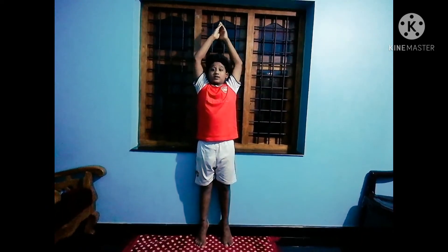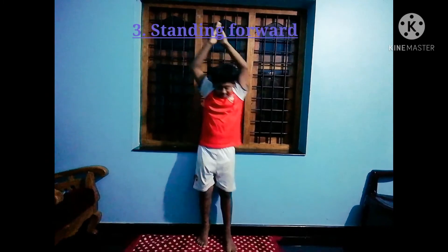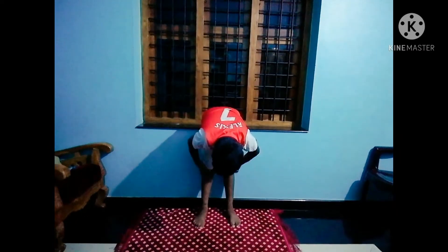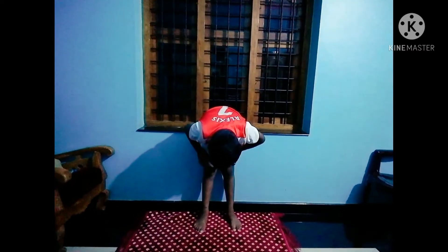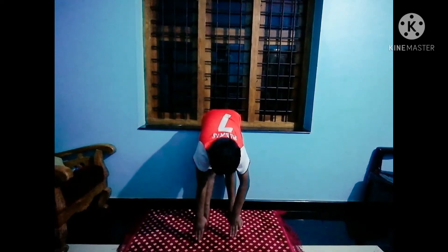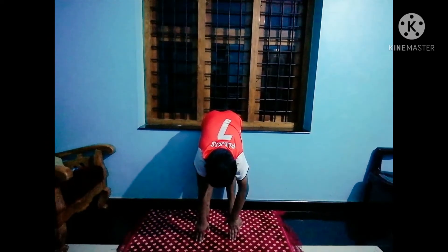The third one is standing forward stretch. For this you have to stand straight and stretch without bending your knees — look, my knees are not bent — and your feet touch the ground. Stay here for 30 seconds.